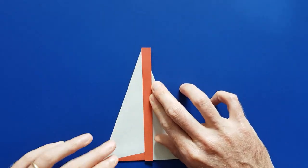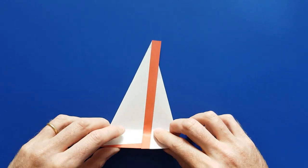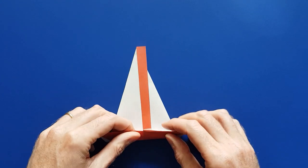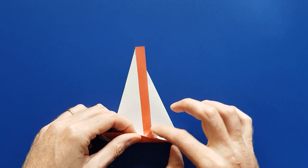The next step is to fold the body — the hull of the boat — like this. But if you do that, you will notice that you have this little flap here that isn't very elegant.